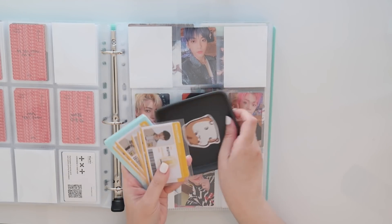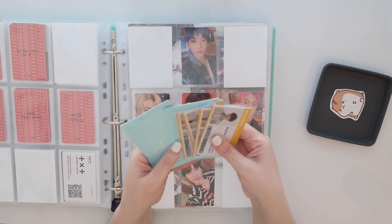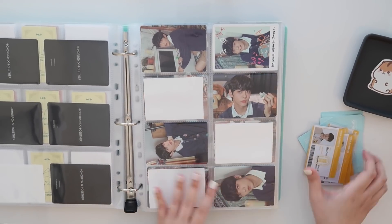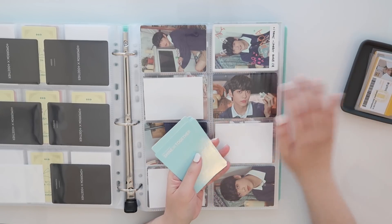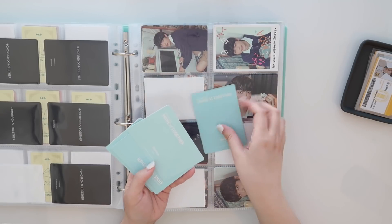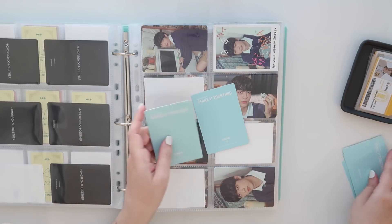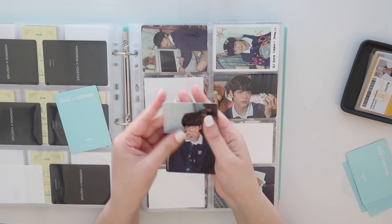I really don't have a ton; mainly I just have these MOA campus ID cards and then their Shine Together mini photo cards. Let's go to Soobin's Shine Together cards — I don't have all of them yet. I might actually have one more coming in the mail today. I think we just have these two, so I have Soobin's three out of eight mini PC.